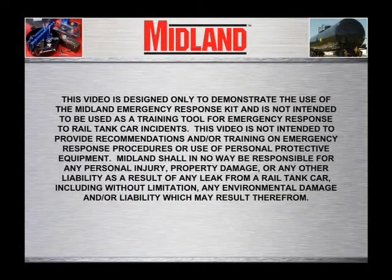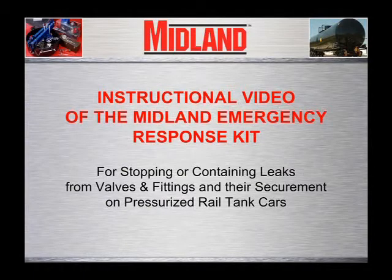This video is designed only to demonstrate the use of the Midland Emergency Response Kit and is not intended to be used as a training tool for emergency response to rail tank car incidents. This video is not intended to provide recommendations and or training on emergency response procedures or use of personal protective equipment. Midland shall in no way be responsible for any personal injury, property damage, or any other liability as a result of any leak from a rail tank car, including without limitation any environmental damage and or liability which may result therefrom.